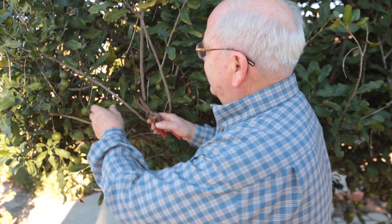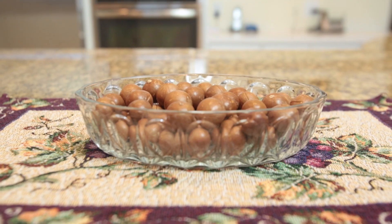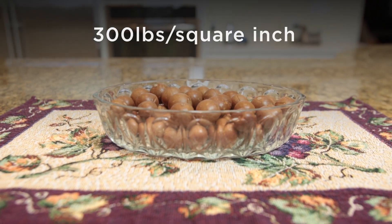I'm Carlos Royal and I love macadamia nuts. The only problem is they are hard to crack, taking about 300 pounds per square inch.